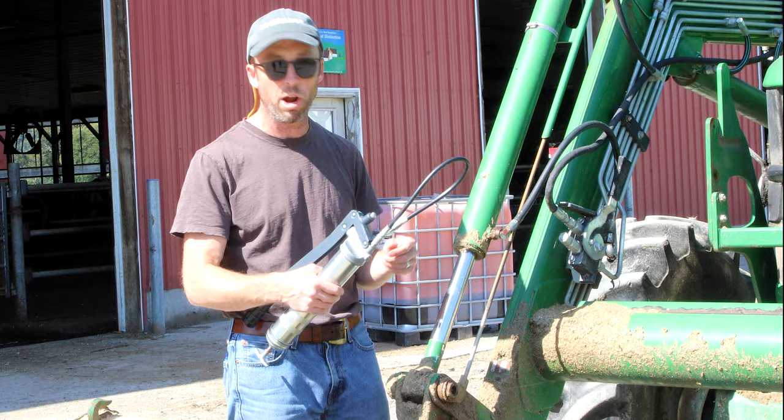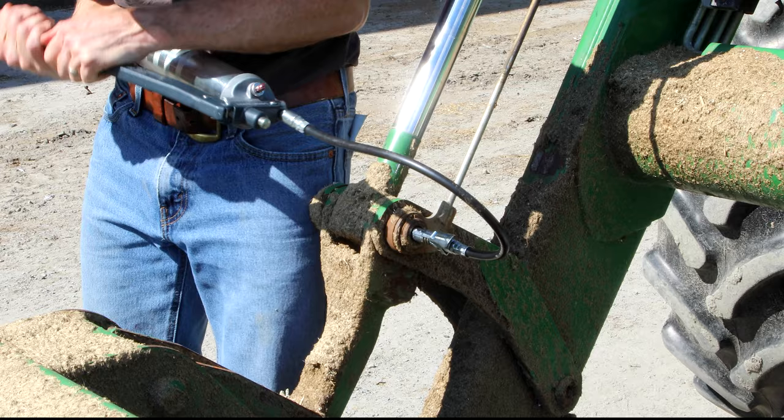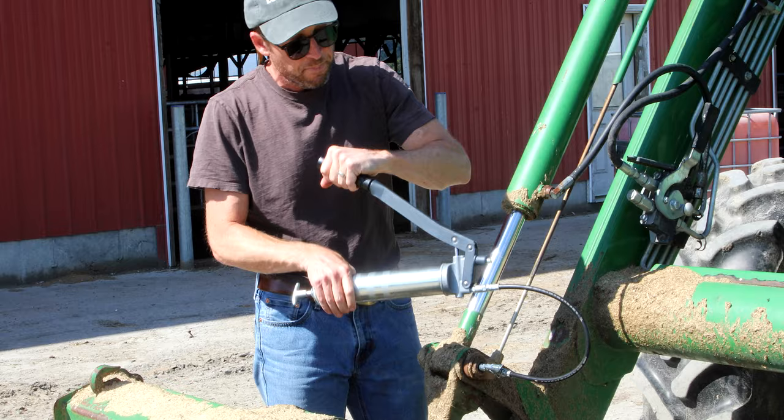So I've got one here locked on, and I can feel the pressure building. It feels like it's not taking grease. We can build up to 10,000 PSI with this gun, but my arms can't really build 10,000 PSI. I can't get it to push through, so what I'm going to do is pull this all the way back like that, and you can see the hose get flexible.